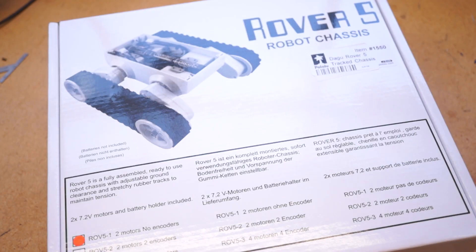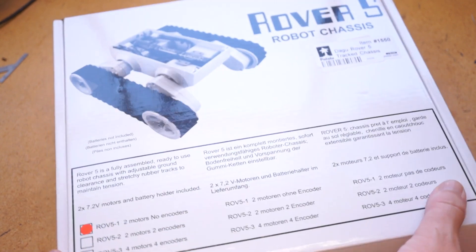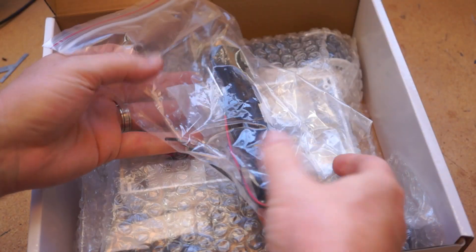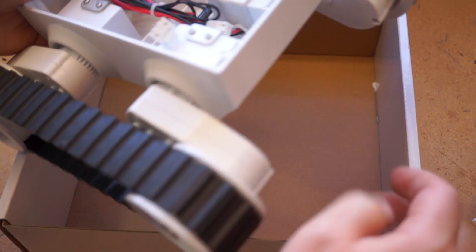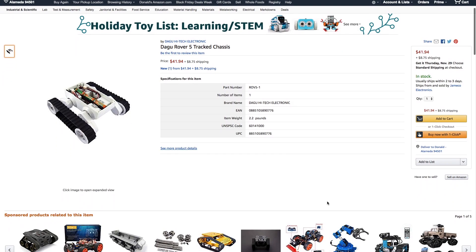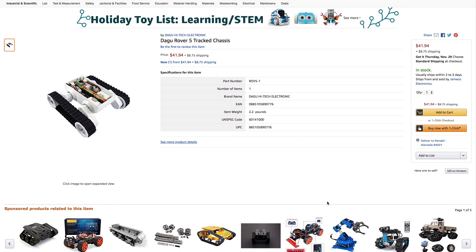And so that brought me to the Dagu Rover 5 tracked chassis, and it's at this point that I start to wonder if maybe I have a robot addiction. This comes already assembled, with two geared motors built in, a AA battery holder that fits in the middle, and a price tag of around $45.